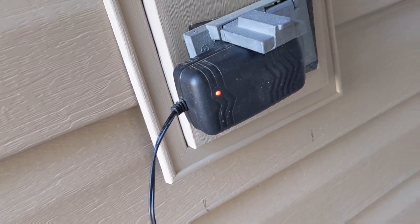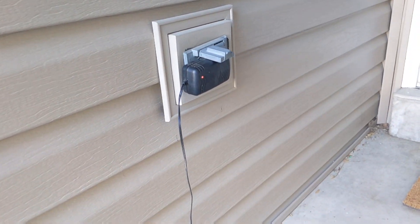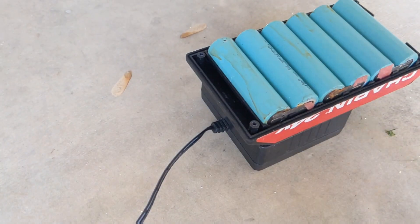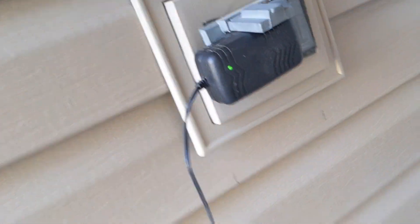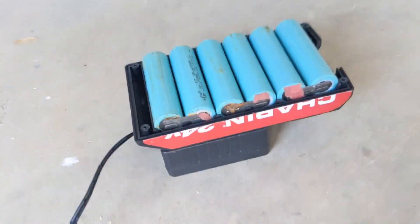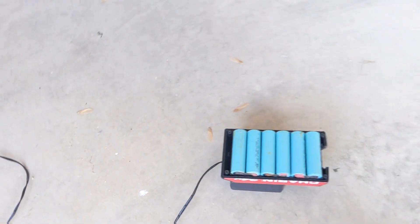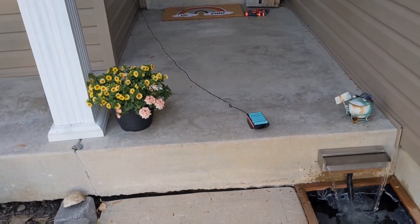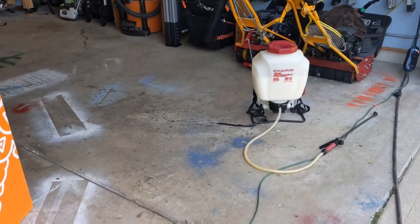It's showing red, which means positive — it's charging. Because before it would just stay green, unsurprisingly, since it didn't even think it had a battery plugged in. If I unplug it, it turns green. Slide it on — red! If this actually works I'm gonna be quite pleased. I'll let it charge. Hopefully it takes a charge — that'd be fantastic, save myself anywhere between 75 to 250 bucks.